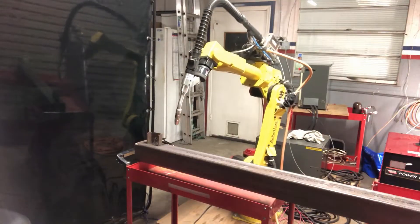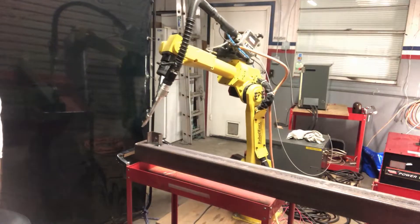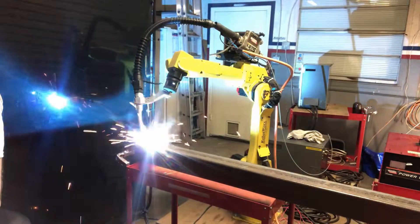Now we have 480 volts three-phase, 200 volts three-phase, and single-phase at the factory. Now that we have the power and the robot is all connected, we are going to let the robot build its own welding foundation.